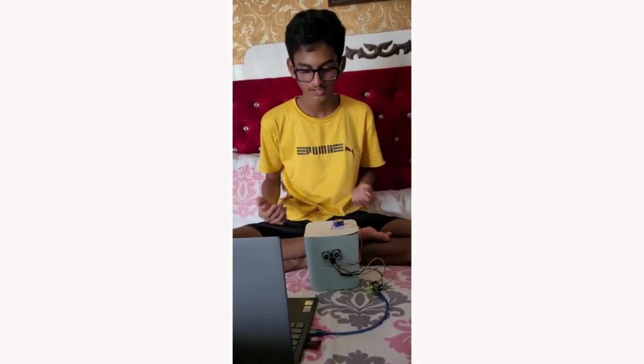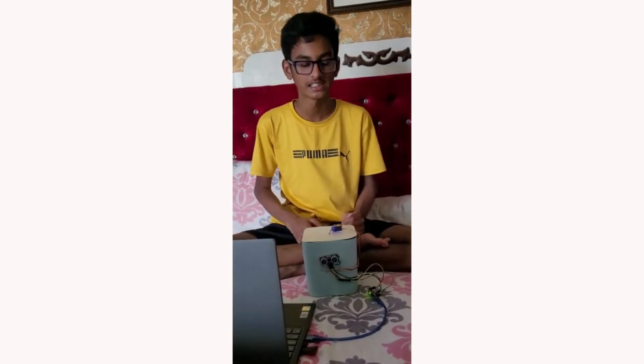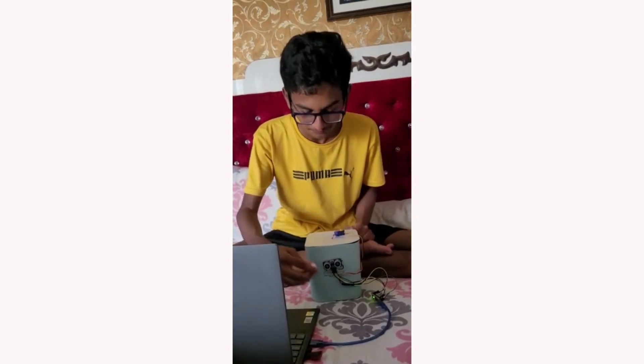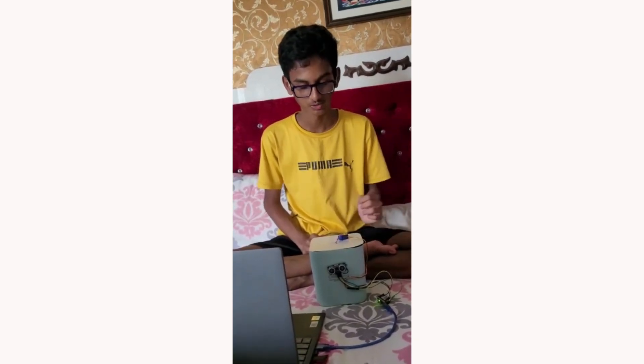Hello friends. Today I have made an automatic dustbin. It uses these parts: a servo motor, a nano, an Arduino cable, an ultrasonic sensor, and some wires. What is happening is that after I put my hand in front of the sensor, it opens and we throw the waste inside, and after 3 seconds it closes.